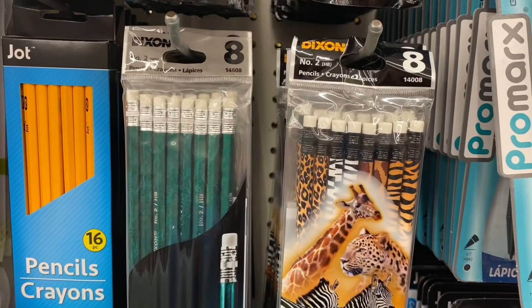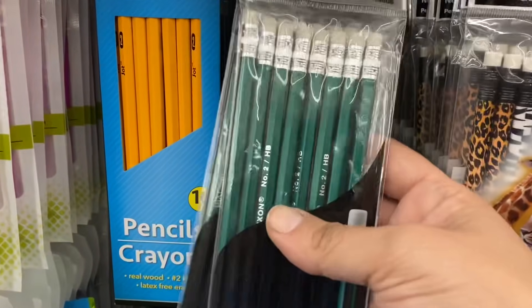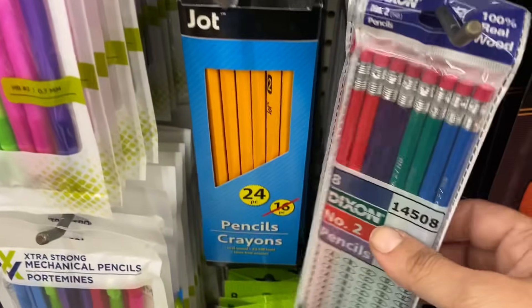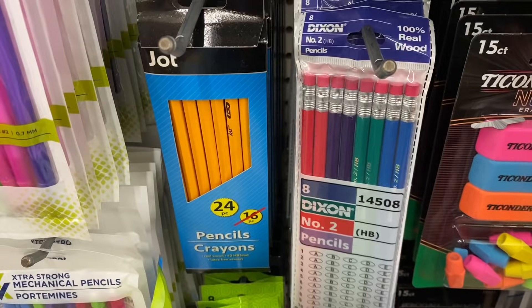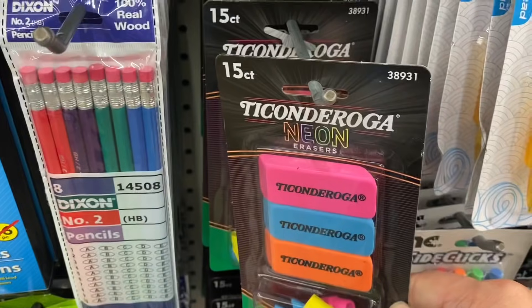And look at these by Dixon Ticonderoga — you get an eight-pack of animal print, an eight-pack of this green marbleized, an eight-pack of these multicolor. And then we even have a 15-count of Ticonderoga neon erasers.